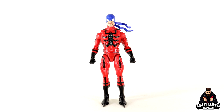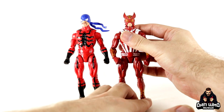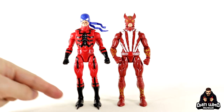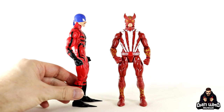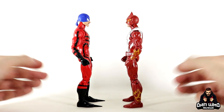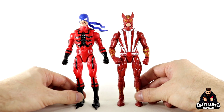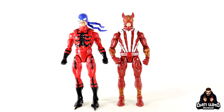He is wearing black gloves, so if you have black hands in your accessories tub you may want to switch them out. Let me bring in Mr. Sunfire himself — this is the body they are using, but they've modded the feet so now he has the spikes. Sunfire did not have the spikes, of course. The head sculpt is just a tiny bit bigger on Sunfire, which makes him appear taller, but they are using the exact same base Marvel Legends body.